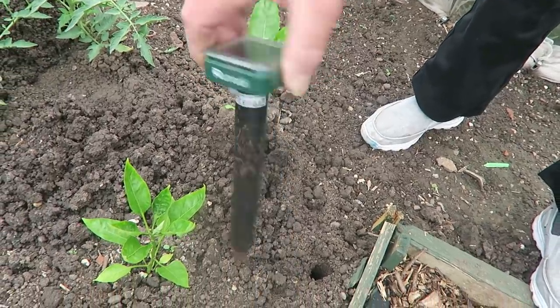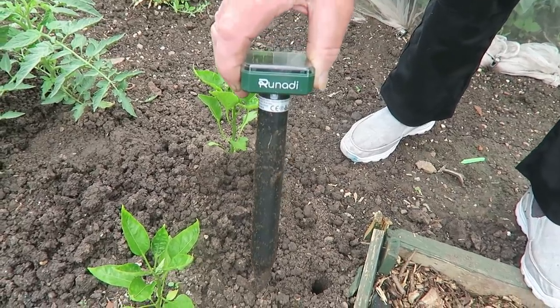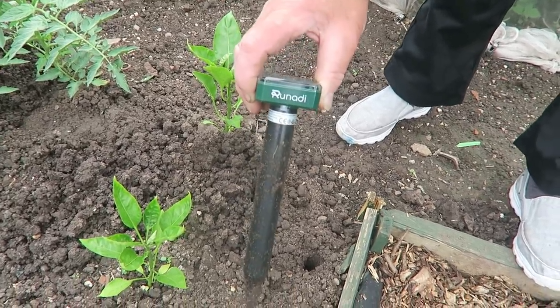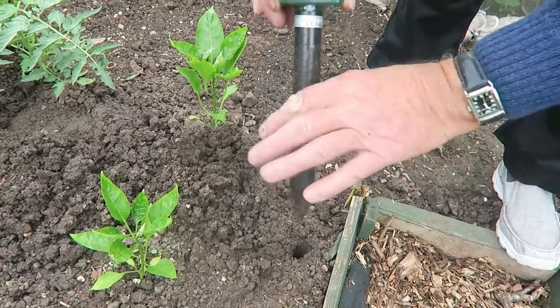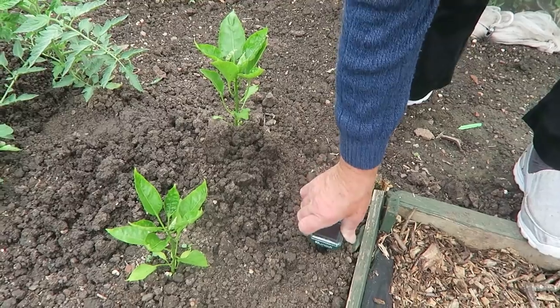They beep and vibrate about every 30 to 40 seconds, creating a noise within the soil. I'll level this piece of ground out where they've been. It was a pack with two in, so I've got one at the top as well. It'll be interesting to see whether they're working or not.